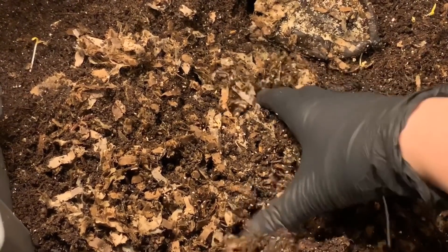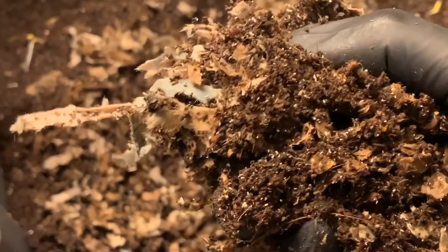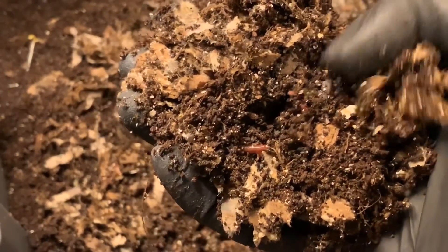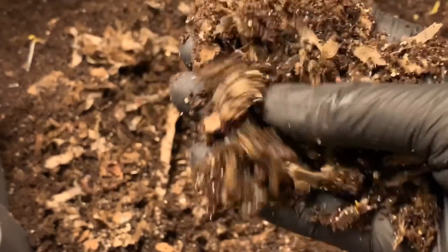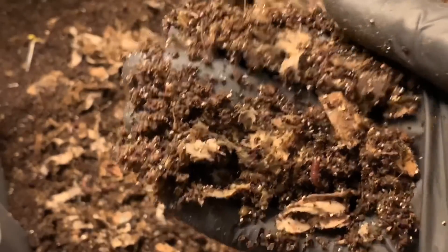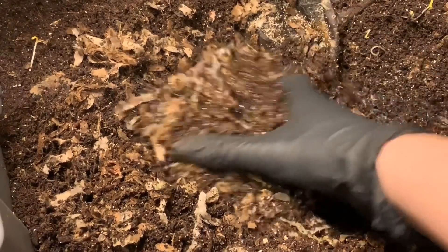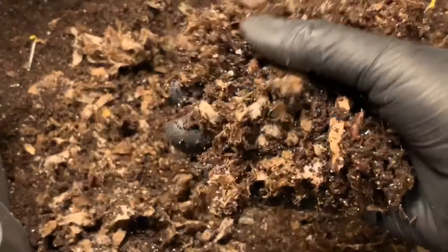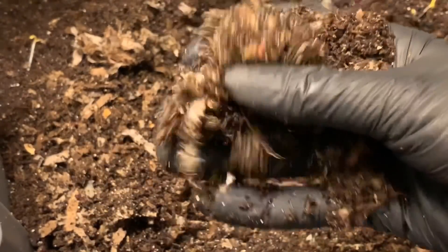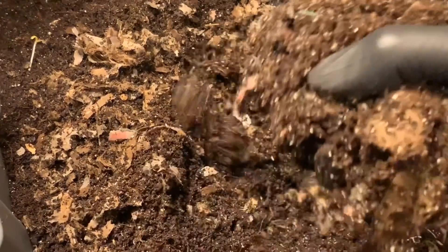Those grain beetles can be found in flour containers, things like that. I think fruit scraps or vegetable scraps might actually contain their larvae, or maybe they just live in newspaper scraps or cardboard scraps — it's hard to say. I don't see them anywhere else in my house, and I'm pretty fanatical about bugs, so I think I would definitely know if there was an issue. A lot of people worry about bugs like that in their worm bins, but I've never had a problem with these beetles — they just kind of creep me out. They're here because there's material they can decompose and live on.